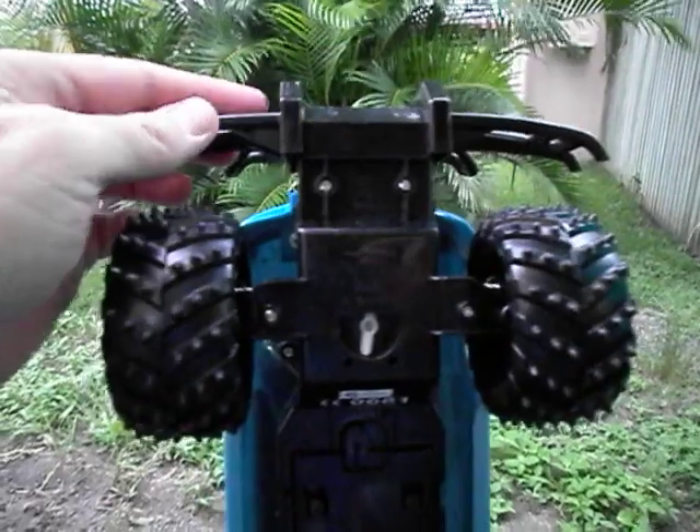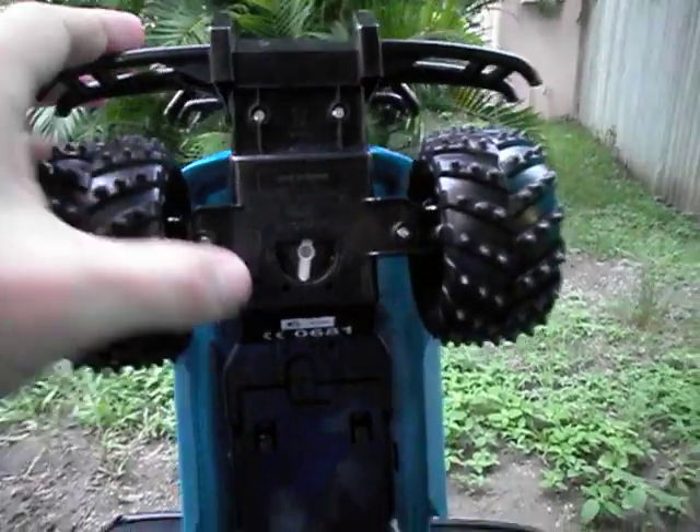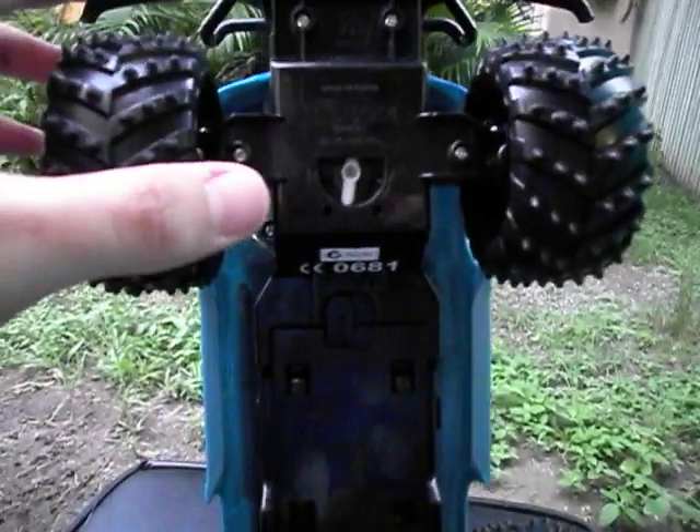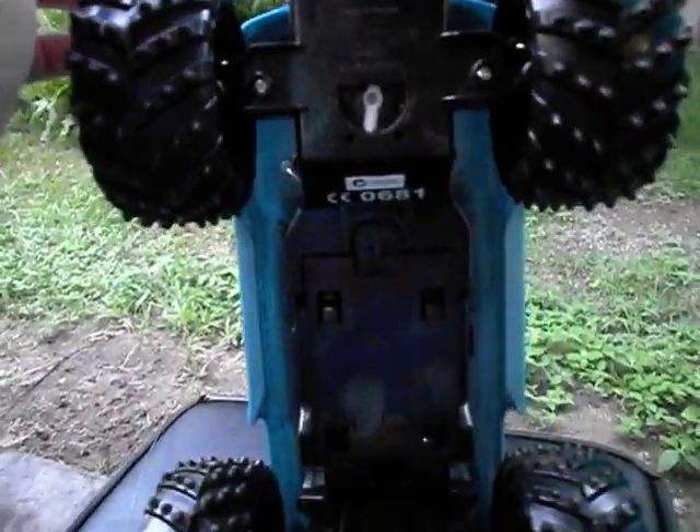Underneath there is a trim adjustment up the front, and it actually works. If we pop out the battery clip, you can see where the battery lives inside the unit. You'll notice there are three spikes in the bottom — one is for running a 4.8V battery, and the two pins across the outside are to run a 6V battery in the machine.